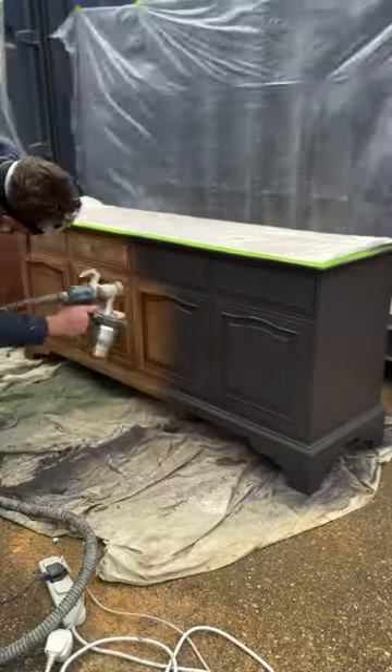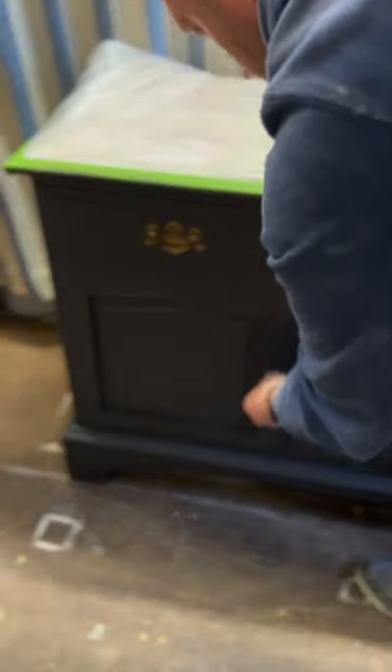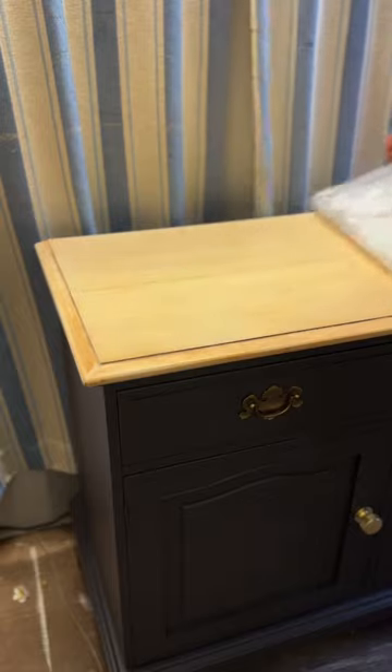I think it's Albany Acrylic — absolutely love the color. I didn't do a primer because it's got a primer built into it. I managed to use the original handles on the top and brand new handles on the doors, which came out beautifully. The gold against the dark color was a match made for this sideboard.